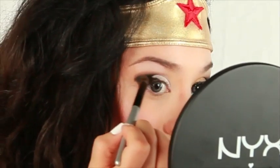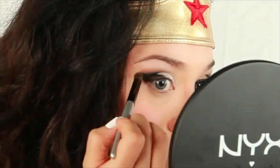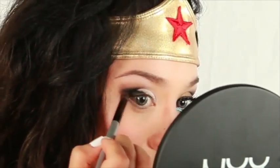With this particular method, I apply the shadow with a heavier hand and as I work my way up towards the brow bone, I loosen up the pressure of my hand so it's a softer gradient effect.